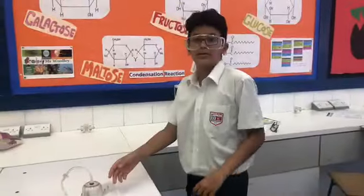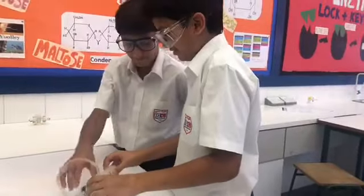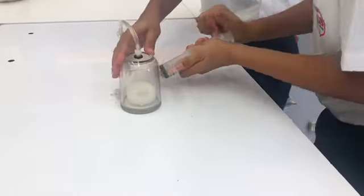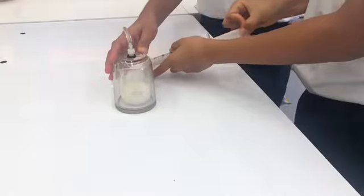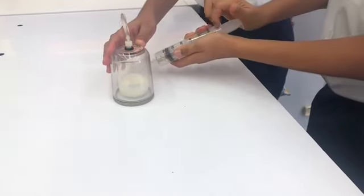Here we have some milk in the vacuum chamber and Vio is going to help me hold the chamber down. I'm going to pump it three times: one, two, three, and 30. And there we go.